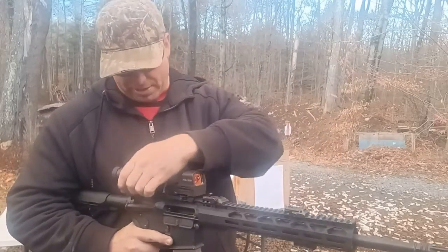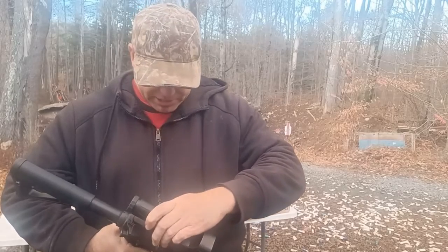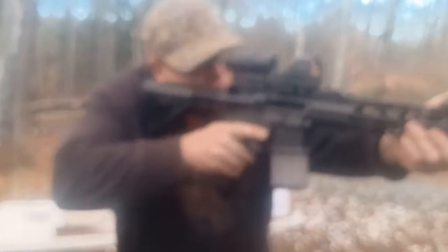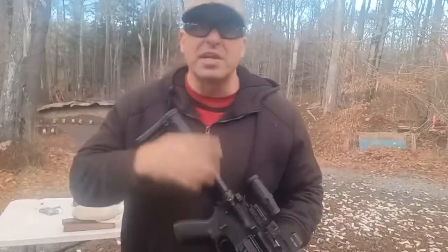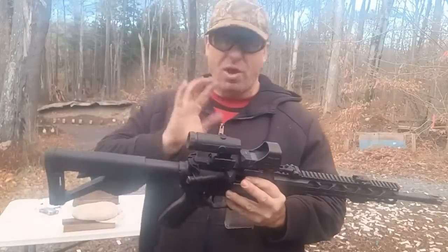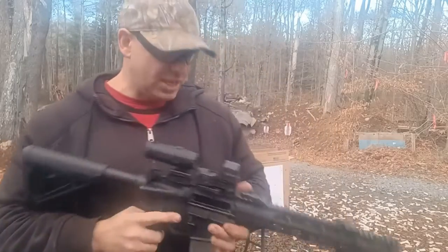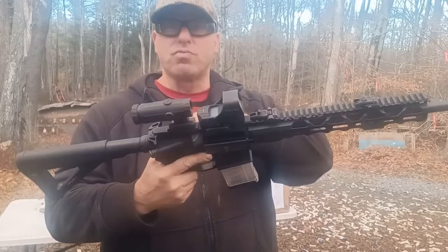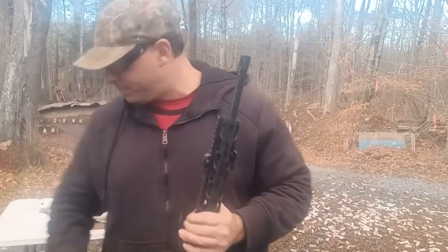One thing to keep in mind when setting up your magnifier: it obviously has to go behind your red dot, but there are also eye relief issues. You've got to position it so when you get behind it, you won't see scope shadow. This is a 3x magnifier — there's a Halosun 3x magnifier, and I also have the Vortex which is a 6x, a little bit longer. Between these two items I'm already out of real estate on my upper receiver picatinny rail.